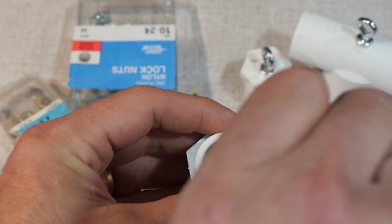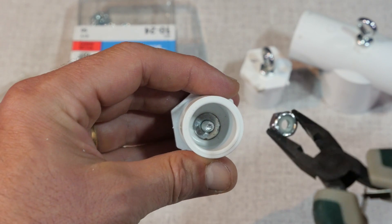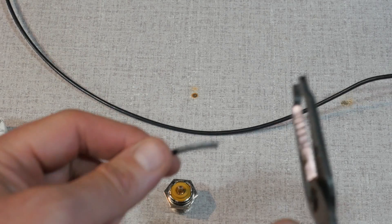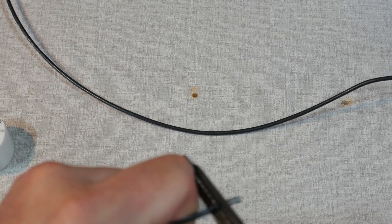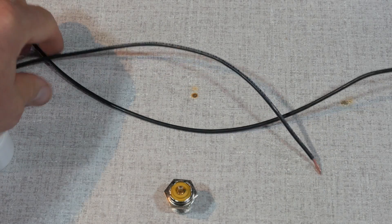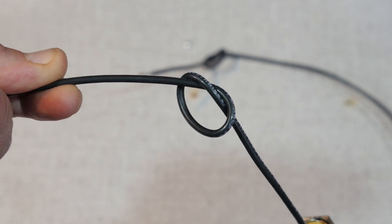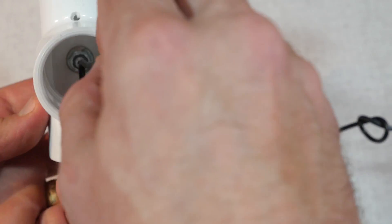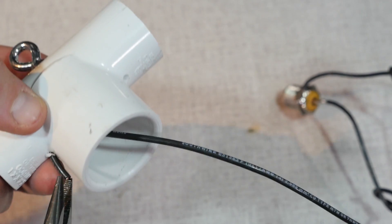Now we move on to the final assembly. On the back side of the eye bolts, place a washer and then a locking nut. Tighten the nut with the needle nose pliers. Next, cut two lengths of 14-gauge wire — don't worry about making them too long, you can always trim them later. Make each about 18 inches or so. Next, tie a knot into the wire at about the 4-inch mark. This will prevent the wire from being pulled out of the connector when it is fully assembled. Then go up through the 1-inch hole on the tee and thread the wire through one of the drilled holes. Do that with the second wire also.